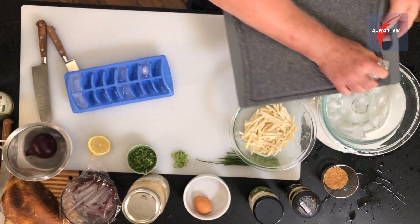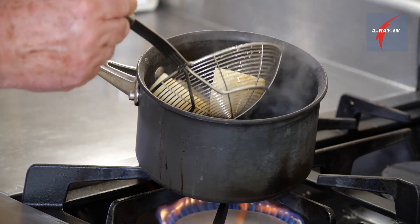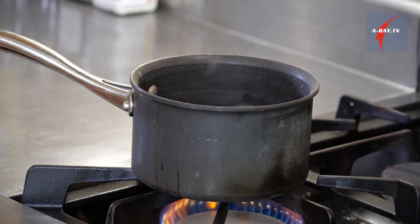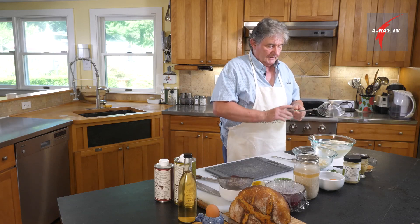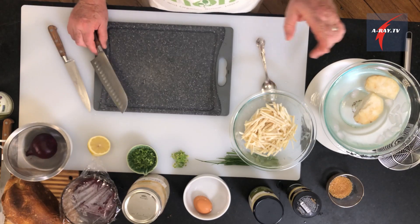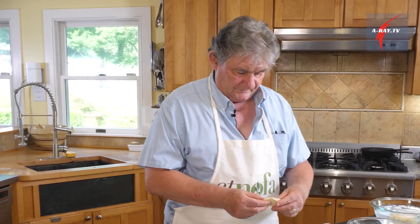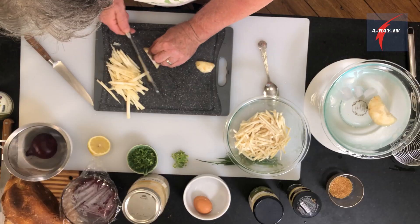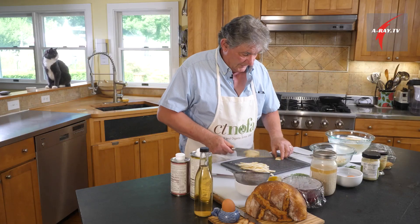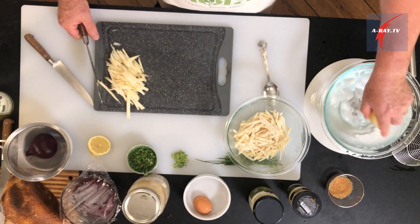I need some ice water — here we go — to stop the cooking. We remove it from the boiling water and put it in an ice bath. Just let it cool off a little bit. We are going to julienne, meaning cut the celery root in very thin strips to make our salad. What's important is for your strips to be about the same size so they will react the same way to the dressing.